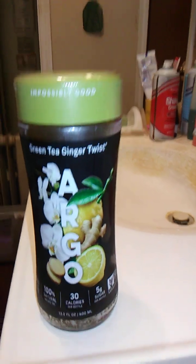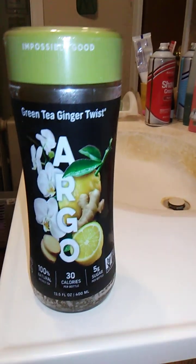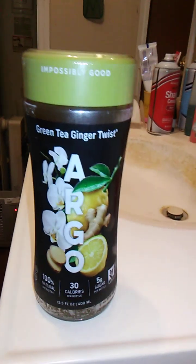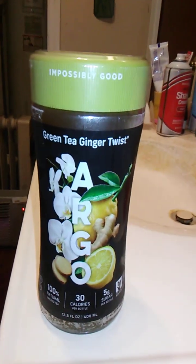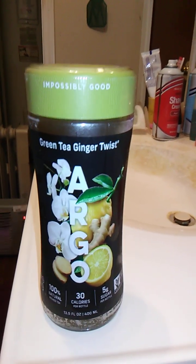This says it's green tea ginger twist and I really do like ginger beer. Ginger beer is non-alcoholic. Ginger beer is a lot like 7up but it has more of a gingery taste to it.